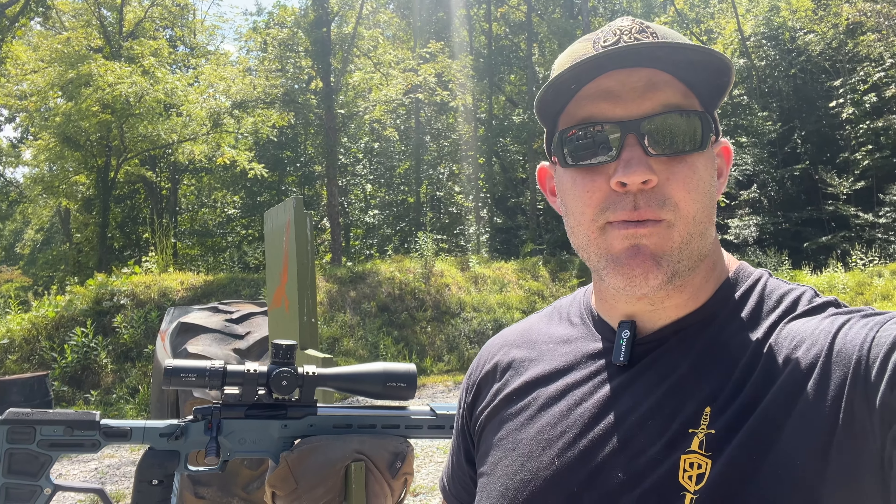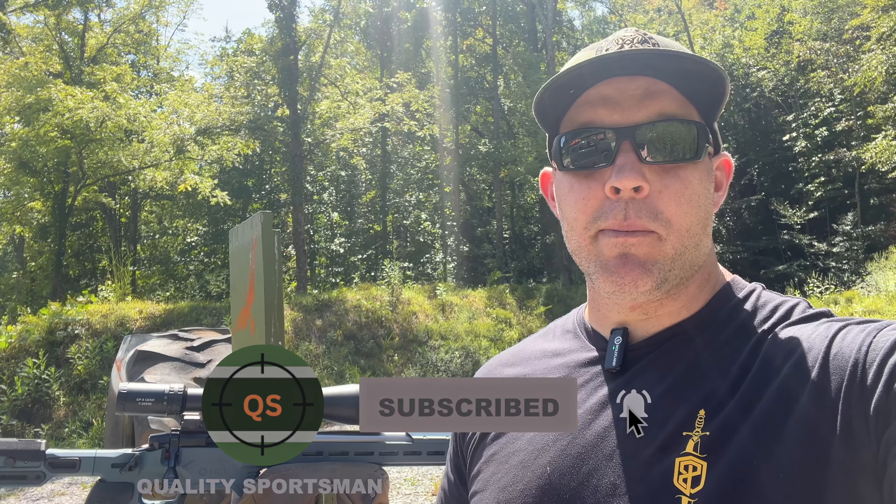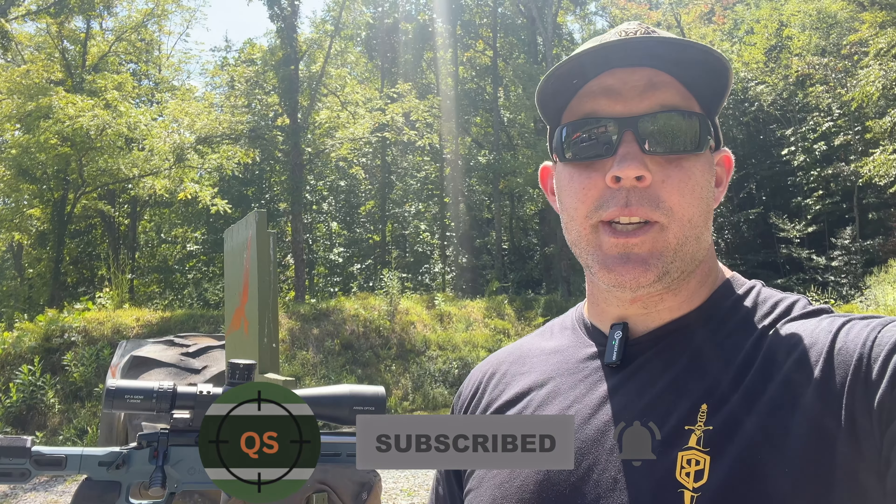Before we get into this review, please go ahead and hit that subscribe button. We're almost at 2,000 subscribers, which is really cool. Hit that bell notification icon as well if you want to stay tuned and catch all the next videos on long-range shooting, how-tos, and gear reviews.